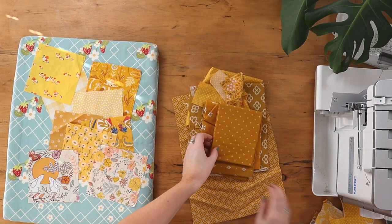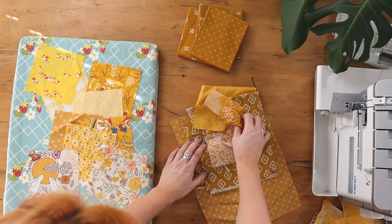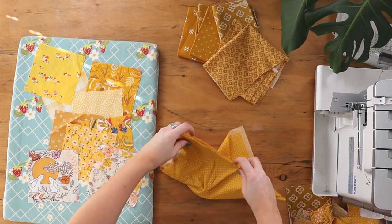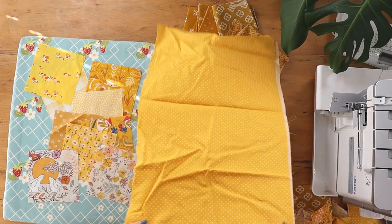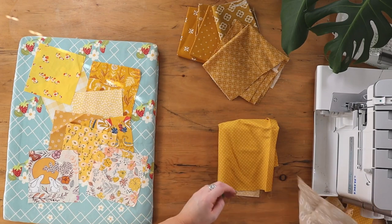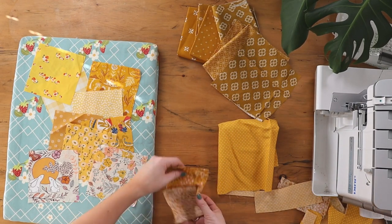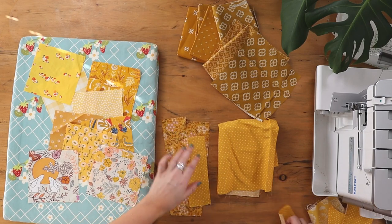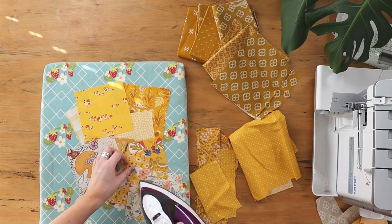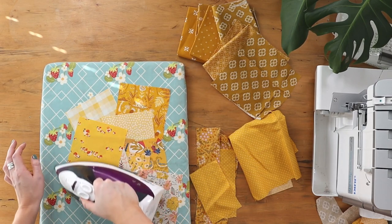I've got some scraps left over from the back piece and some fat quarters from Craft Cotton Company to fill any gaps or bigger spaces. I've also got this yellow spot fabric. You don't have to use all the same colour — this could be completely random, just depends what you have in your fabric stash. But I've gone for the two-tone colours.